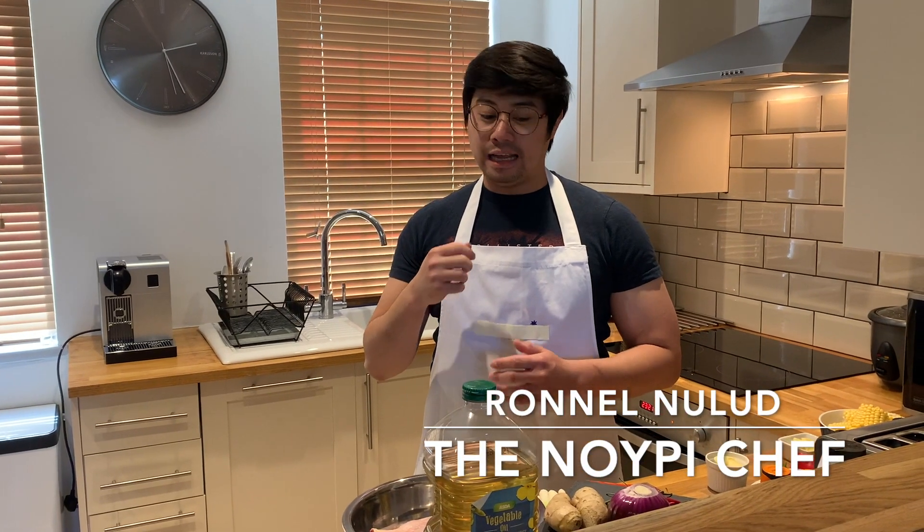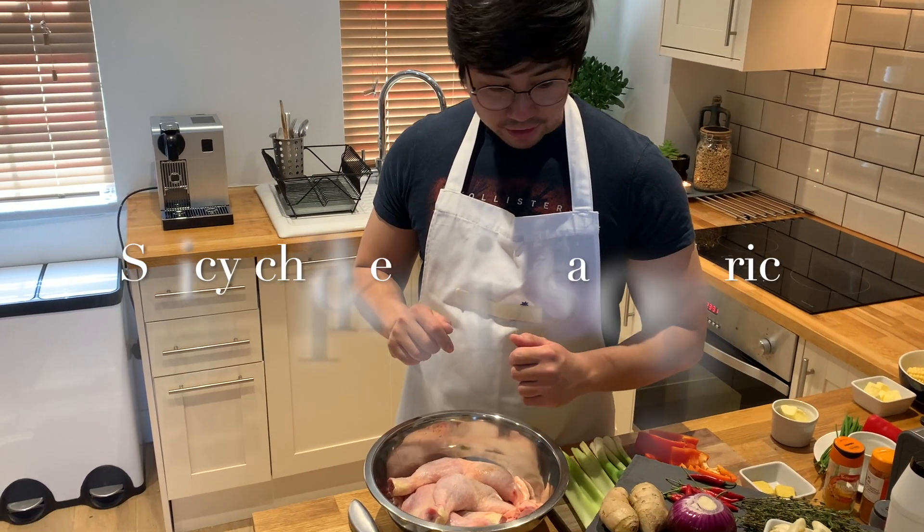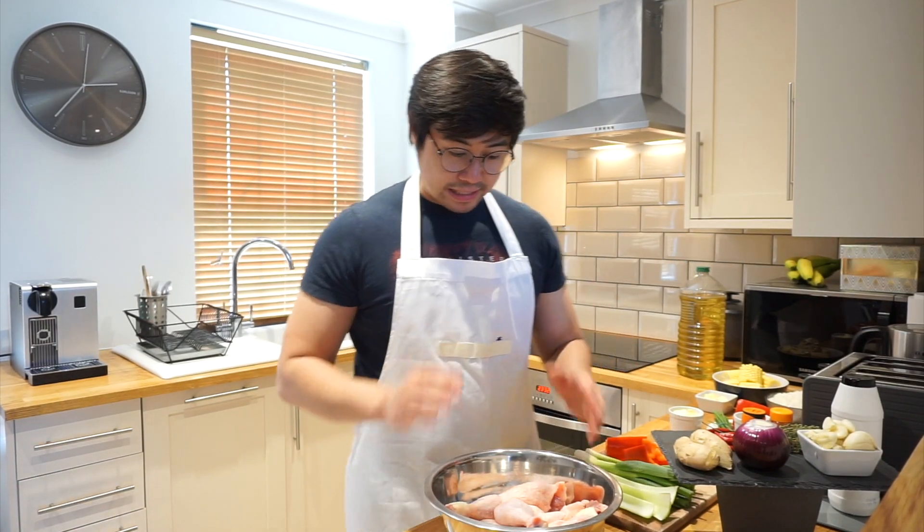Hello guys, it's me again, Ron, and welcome to the second video of The Noi Be Chef. I'm excited for today because we are making a chicken dish which I call the spicy chicken with savory rice. The ingredients that we need for this dish is basically chicken,